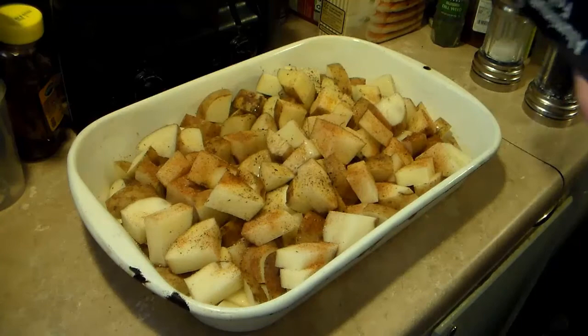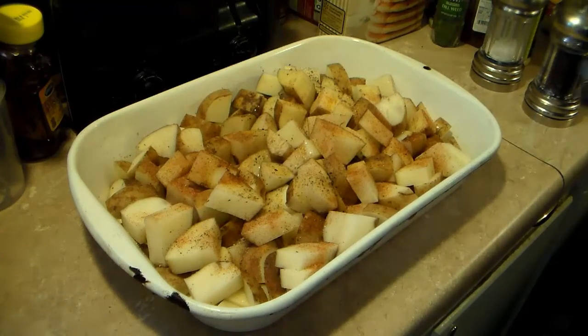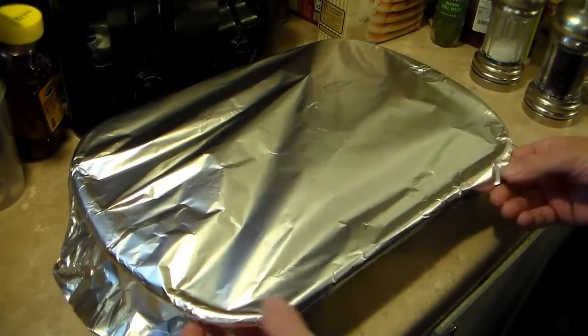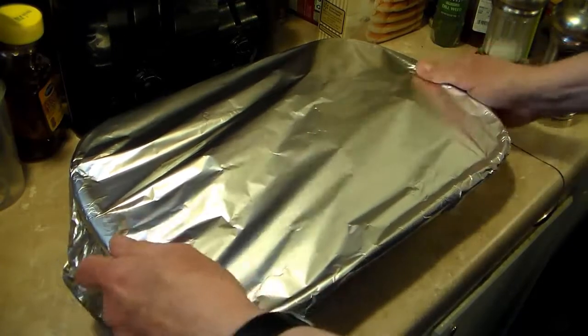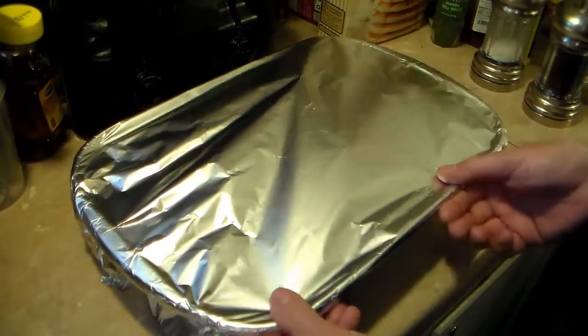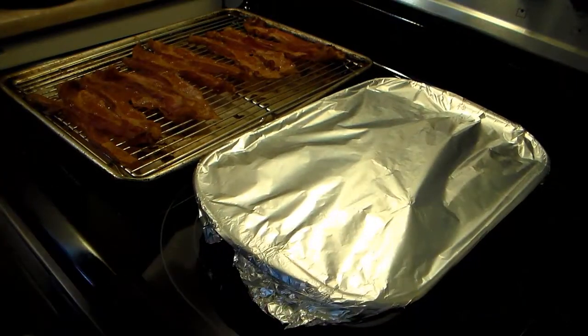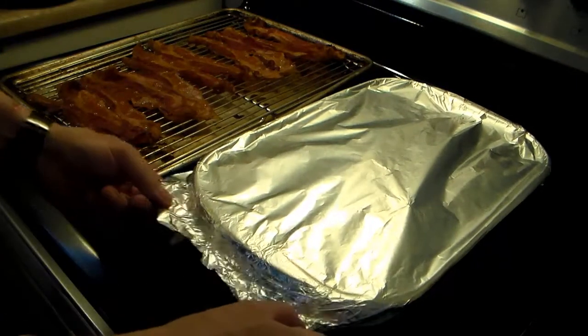I'm going to cover this with aluminum foil and in that 450 degree oven, bake this covered for about a half hour so those potatoes are almost fully cooked and tender. Alright, my potatoes are done — they went for about a half hour. I've got to be careful with the steam here because I've been lucky not to burn myself.